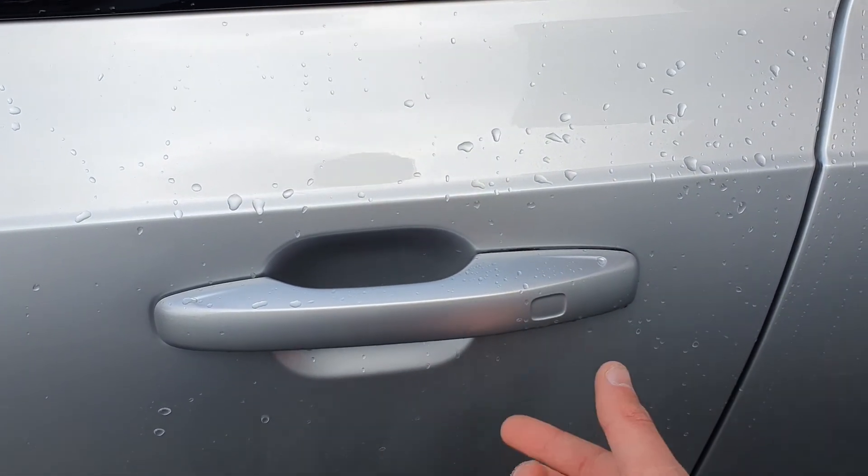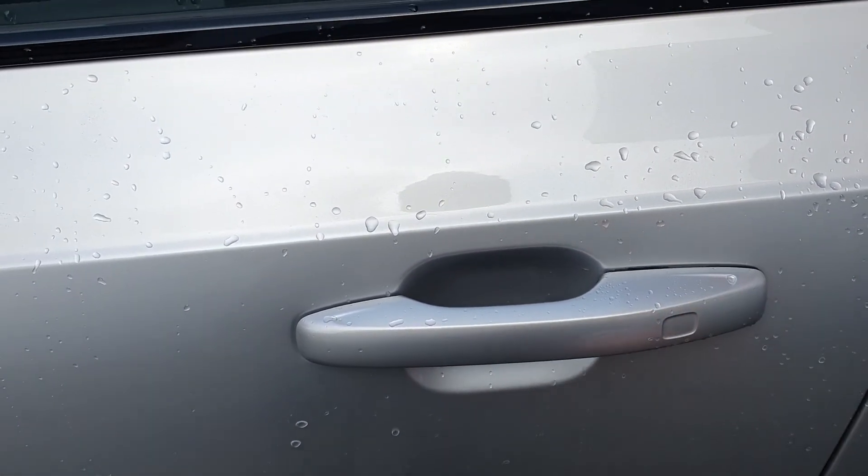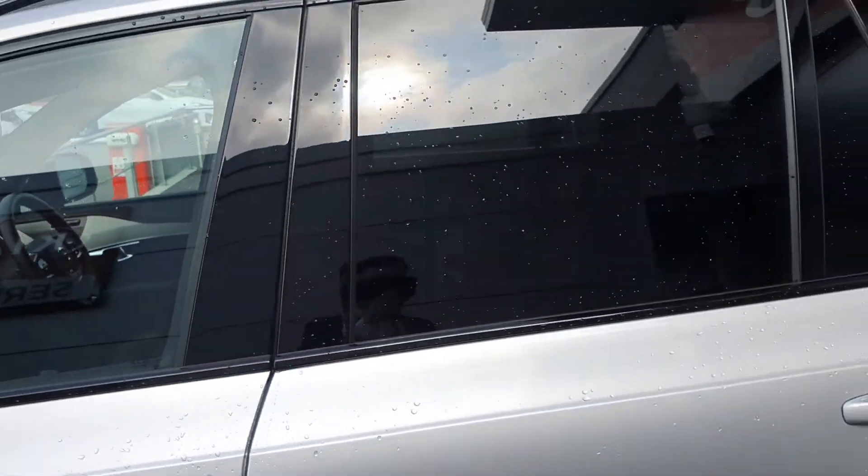You also have keyless entry — walk up to the car with the key in your pocket, press to automatically unlock, and press again when leaving to lock. The rear windows are tinted as well.